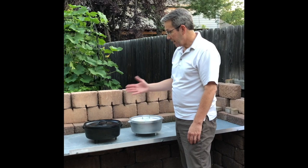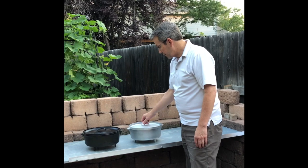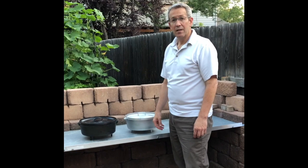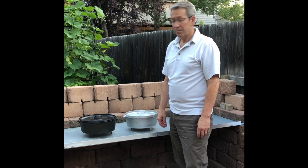Cleaning: the cast iron we have to clean by scraping and using water, and we have to be careful about that so it doesn't rust. The aluminum one we can use soap and water — just rinse it, wash it, and dry it. Storage: the cast iron has to be in a cool, dry area so it doesn't rust. The aluminum has minimal storage requirements.